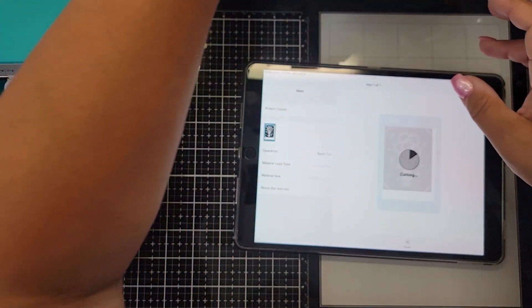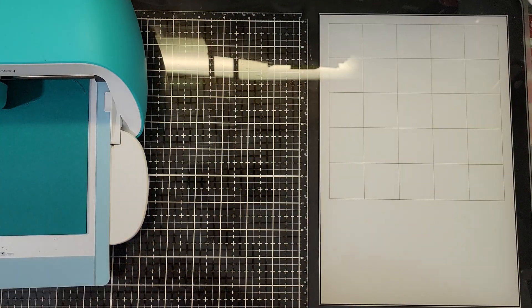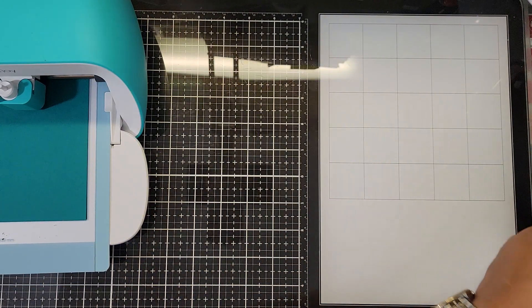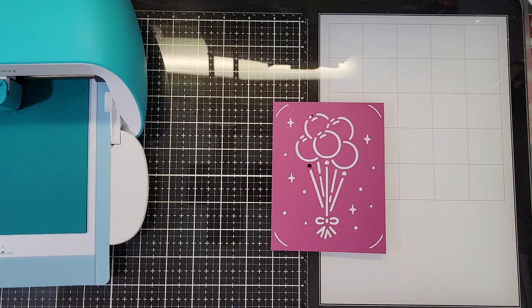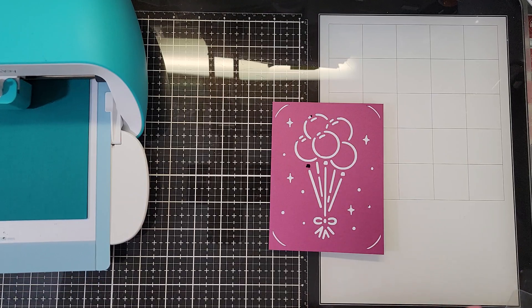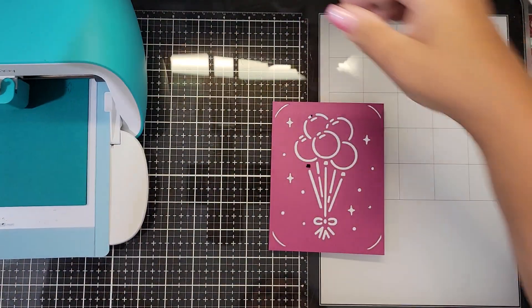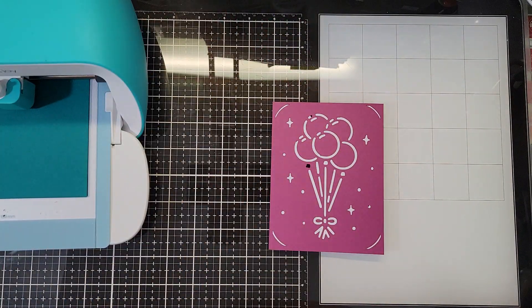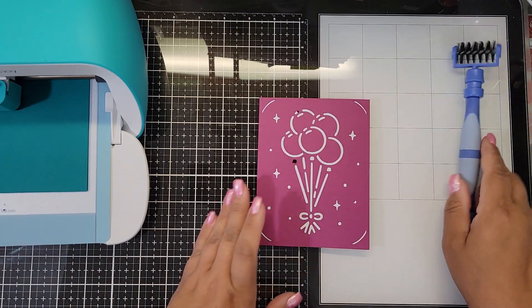When it's done cutting, it will tell you to eject. When you eject, you're going to get your card and it's gonna have all the pieces stuck in there, so you need to weed them out. Weeding means pulling those little pieces out using a sharp pokey tool, which I've already done here.